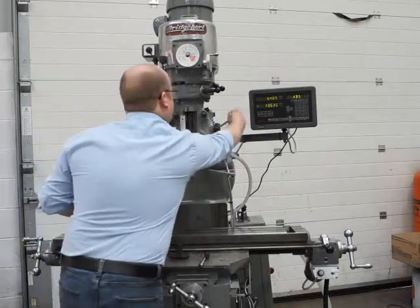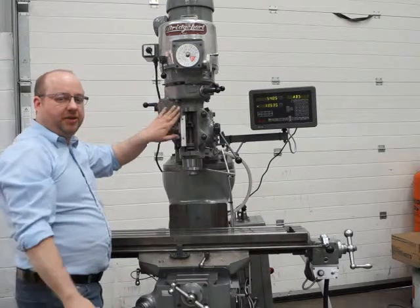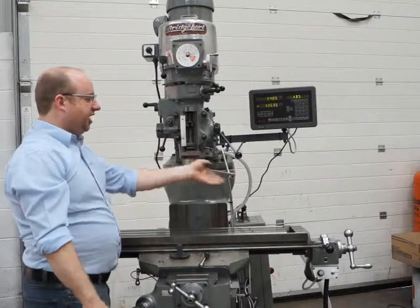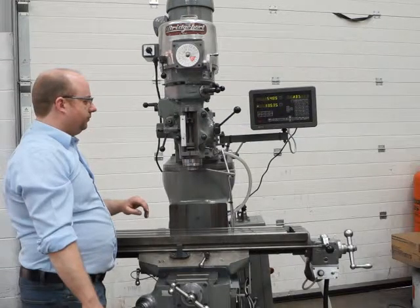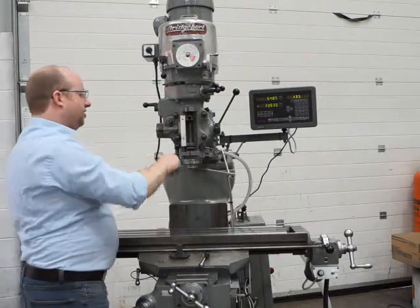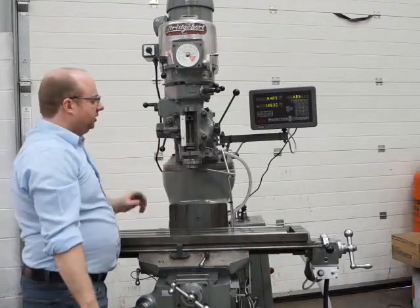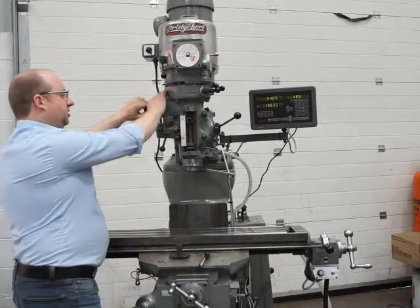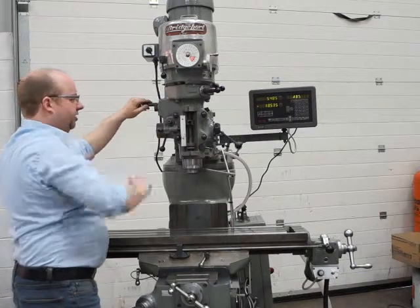I'll let it go all the way down on its own, then we can reverse that — just push it in. Never hit this with a hammer; just ease it with your hand as it's quite a big dog clutch. Now you can see the handle going up and the quill going up. There is a neutral position — the centre is neutral — so you need to make sure it's one way or the other, but only gently. I can also change the feeds to slowest or medium while it's running, if need be.